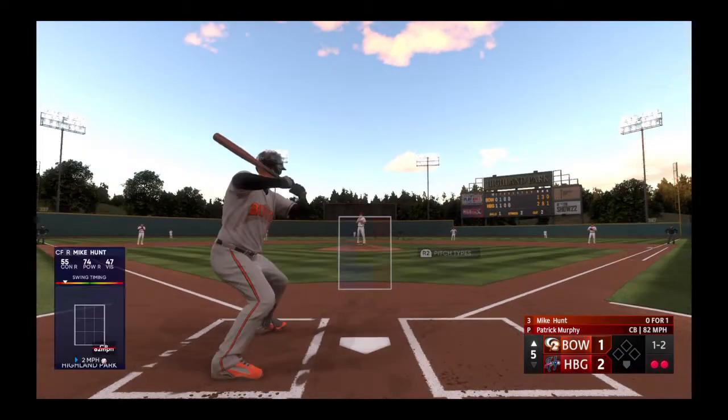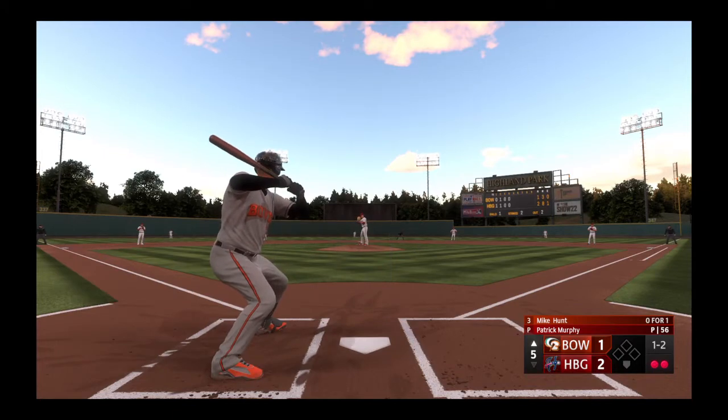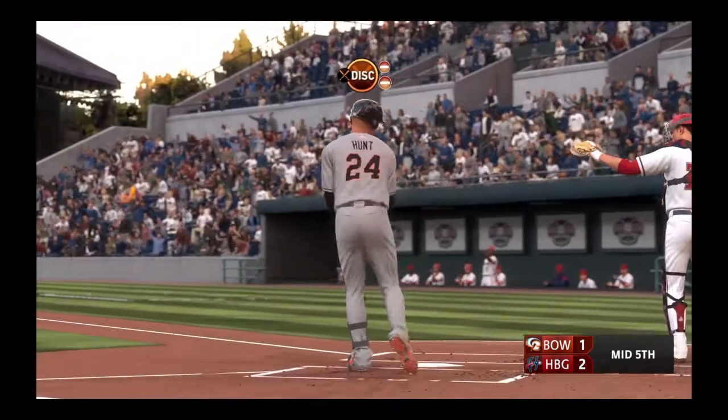And one and two. He's been able to go inside as well as outside, effectively working both sides of the plate in this at-bat. And a swing and a miss, and that's that.